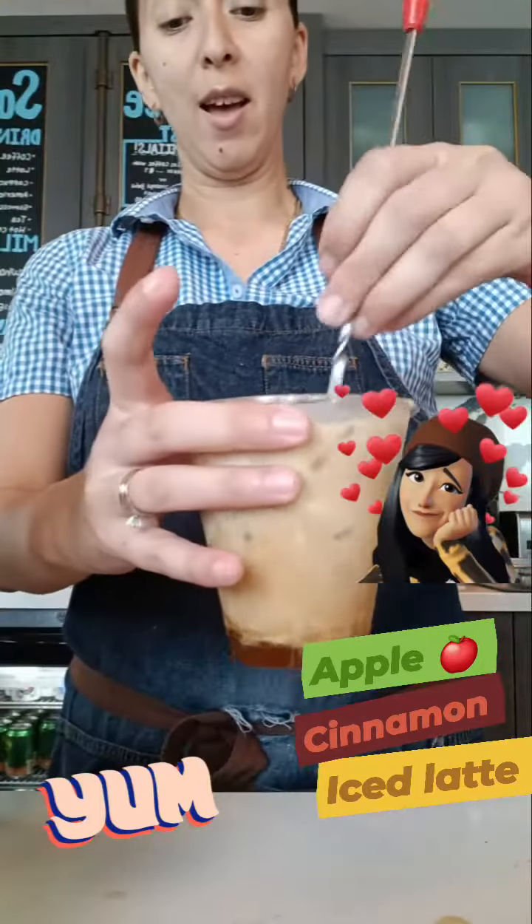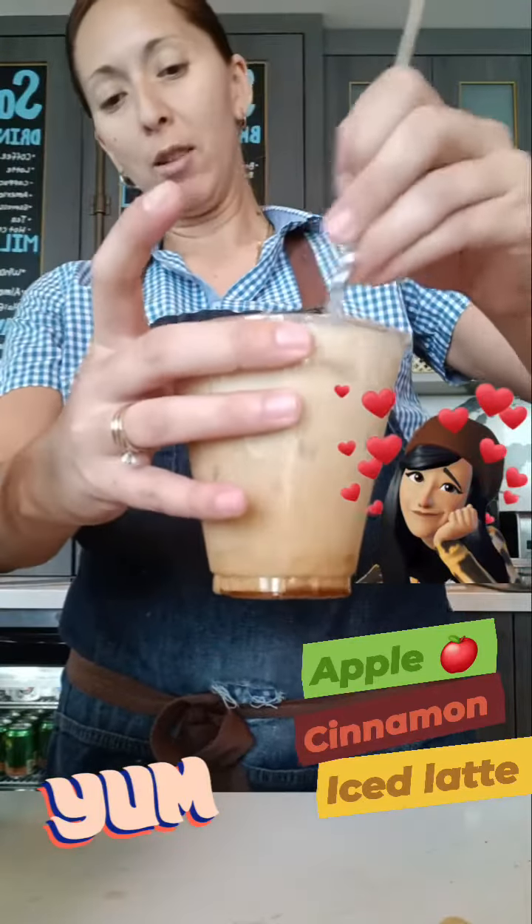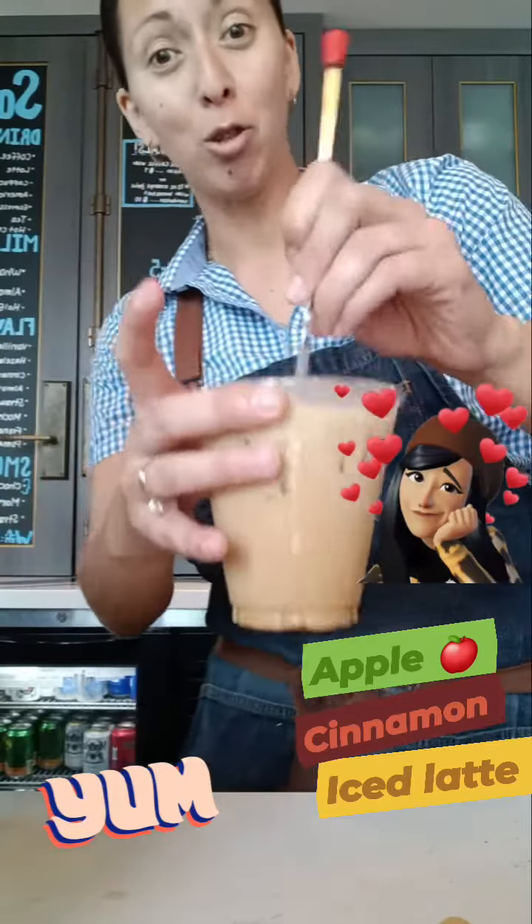I'm going to stir this for you guys — get all that on the bottom to stir, that way this tastes just right.